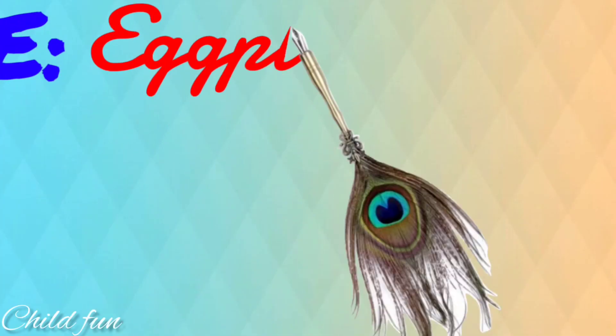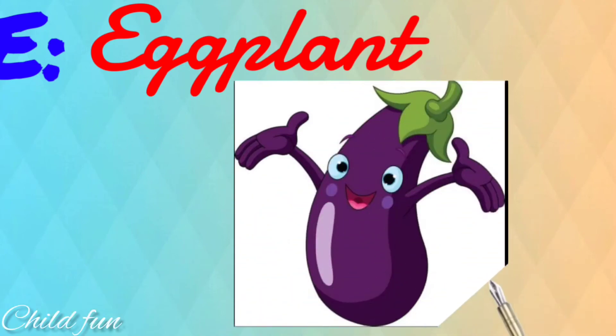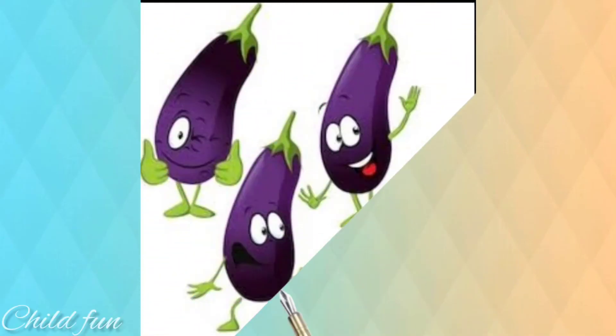Eggplant finger. Eggplant finger. Where are you? Here I am. Here I am. How do you do?